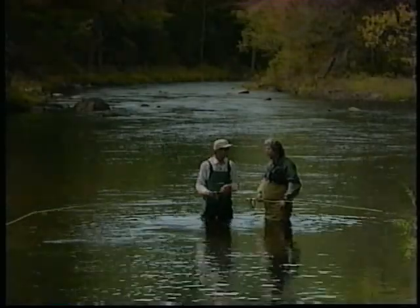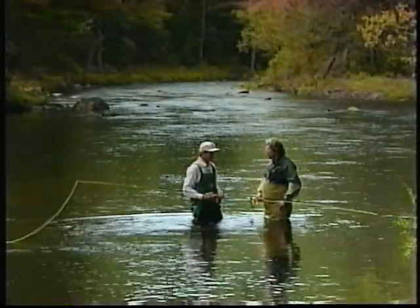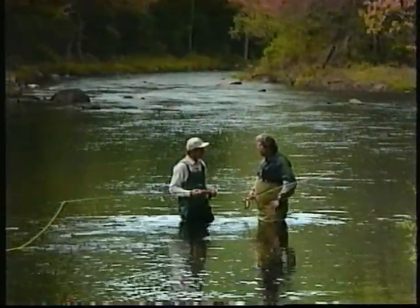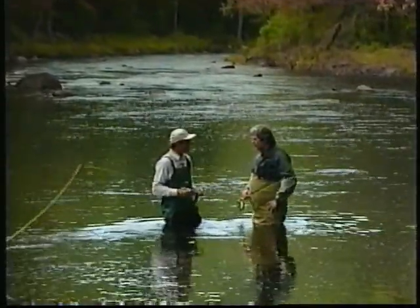Oh man, that's beautiful, Simon. Those spey casts with the single-handed rod — that just opens up a whole new world to spey casting. Not only do you use the big double-handed rods, but you're using the little trout rod doing the same cast. You've got to use it. If you've got these narrow rivers, the big rod like that's going to tie you up.